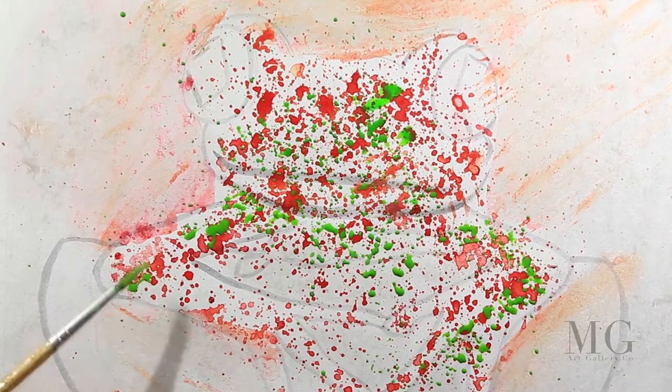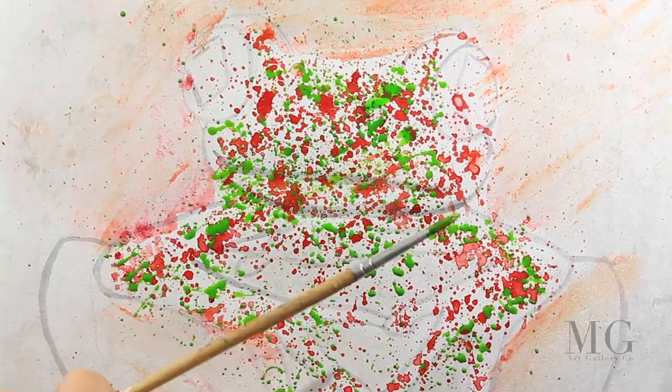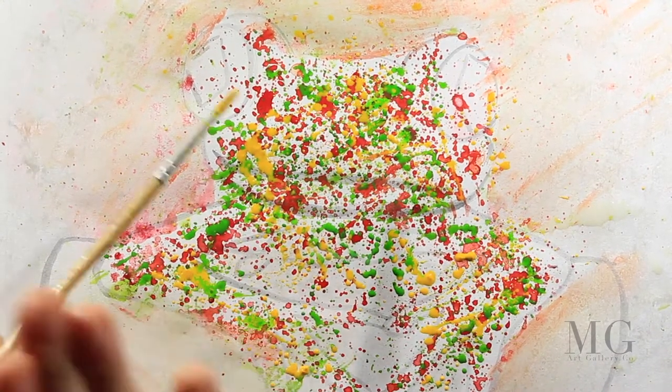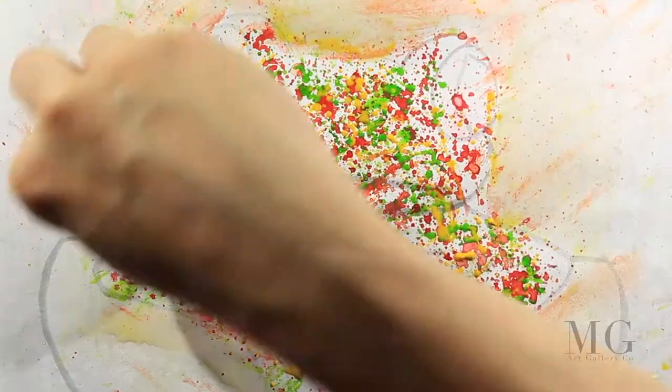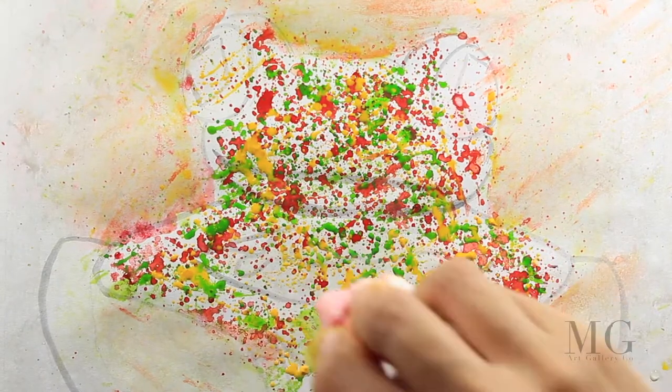Afterwards, with a napkin I'm going to clean the edges. I'm using green — the same watery green — and then cleaning the edges. Then yellow, same technique: watery yellow. For this part you can use only one color if you want, or two colors, or different combinations. For me I chose red, yellow, and green.